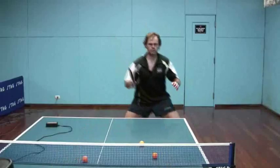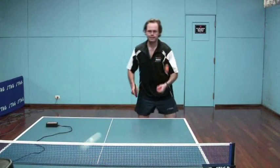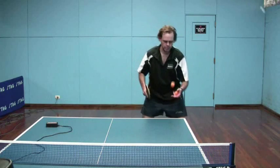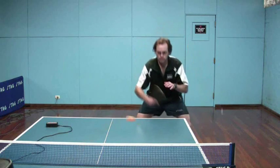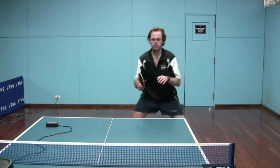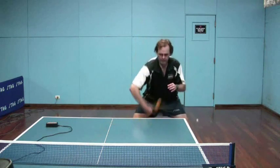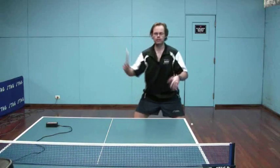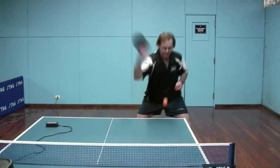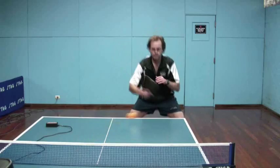On both the backhand and forehand, I just found it definitely more easy to control from close in. And again it works well with my tactics — I'm not trying to use this as a counter looping effect as a defender from 2-3 metres back from the table. If I'm back there I want to be chopping with my pips anyway — it would be low percentage.